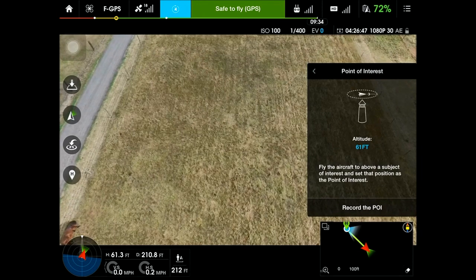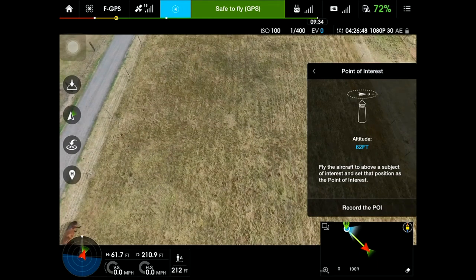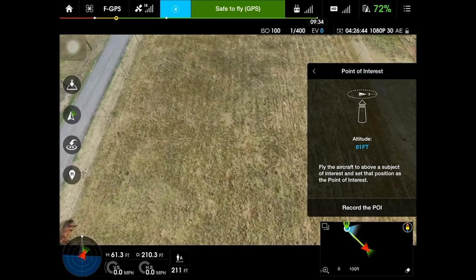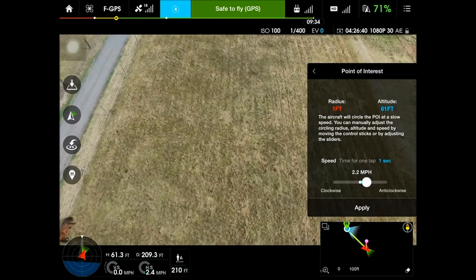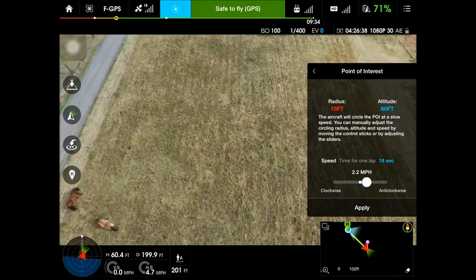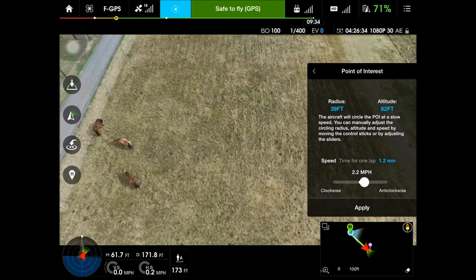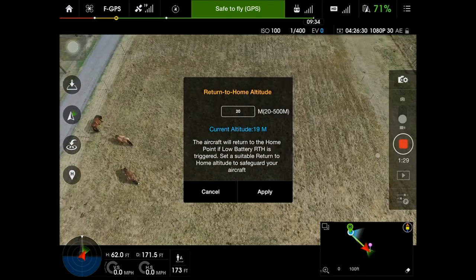If you're over the top of your point of interest already, just hit record the POI. Then once you've done that, you want to set the radius. Fly away from your point of interest however far you want to make it for your circles.